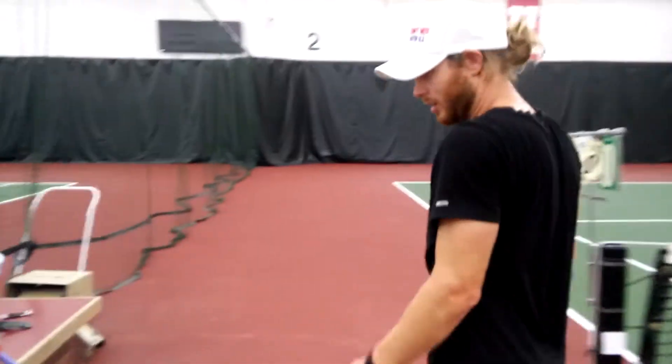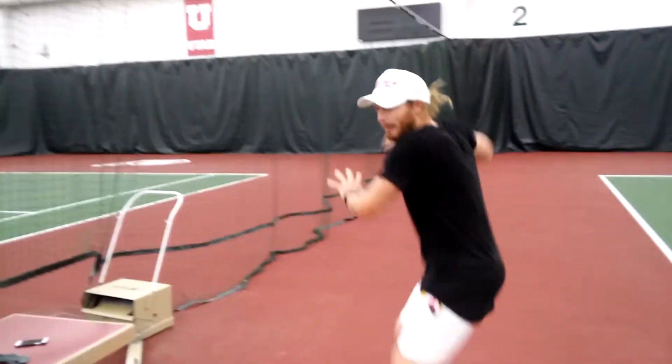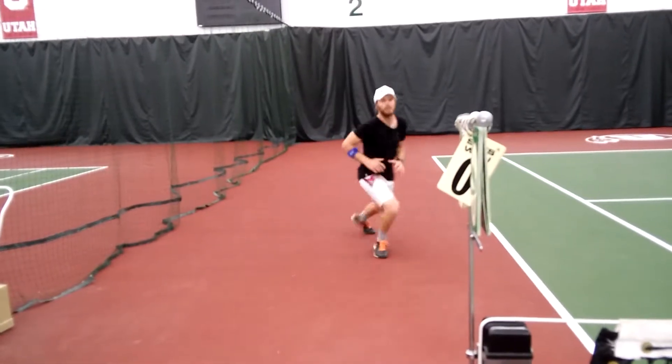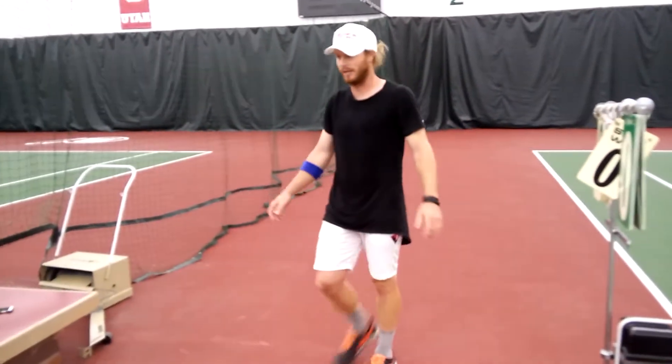All right, on this set, what I'm looking for: I want a higher ball, more spin, more revolutions on the ball, more footwork, not crashing the line. I want popping back, moving back. I want that type of movement for this next five minutes.